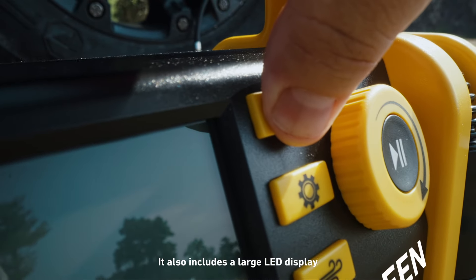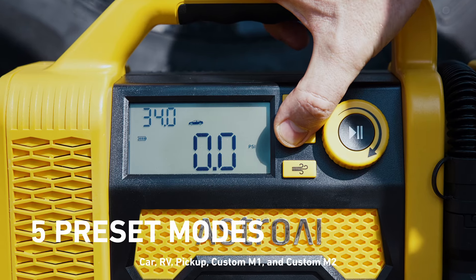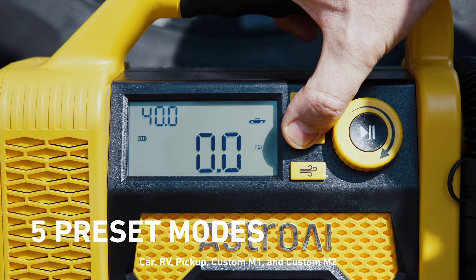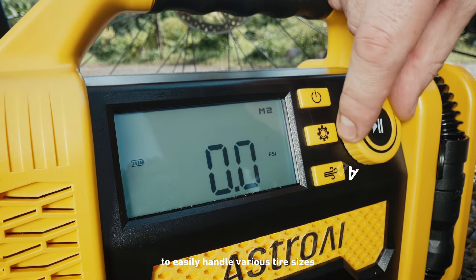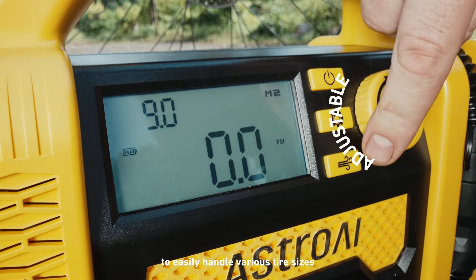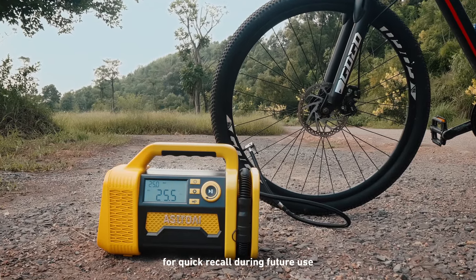It also includes a large LED display and offers five preset modes: Car, RV, Pickup, Custom M1, and Custom M2. To easily handle various tire sizes, all modes come with a memory function for quick recall during future use.